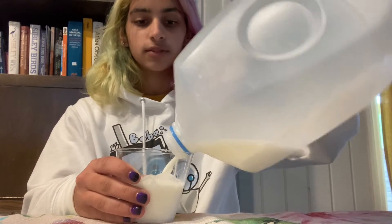Step three, pour the milk. Now you may drink your milk.